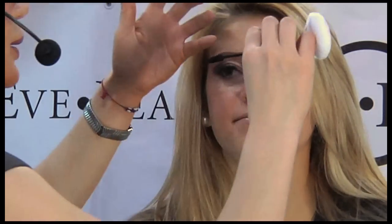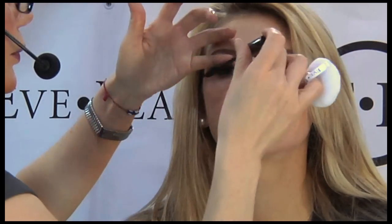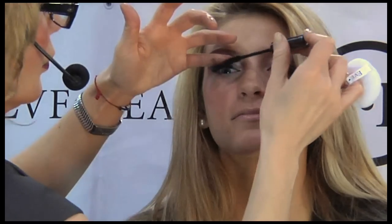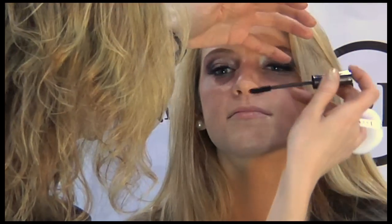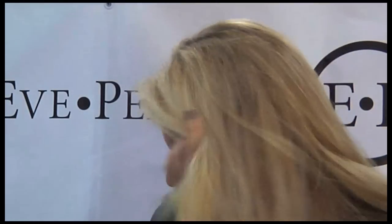It will really help make the eye look so much more dramatic without having to fill all of it. You see this is the eye with a little bit — one, two, three. Now we're going to put a little mascara on you. We're going to do this on the top.